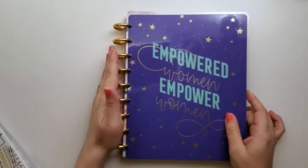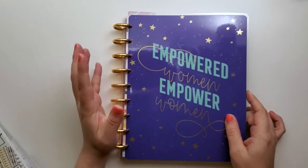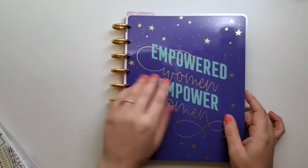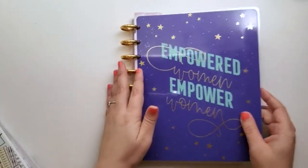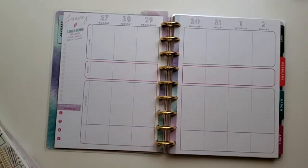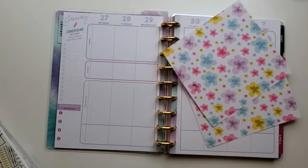Hi everybody! I'm going to do a kind of different plan with me than my other videos. This is going to be in my business Happy Planner — it's the Encourager, and it's the deluxe one that has the gold metal discs. I'm going to go to the week that I'm working on.